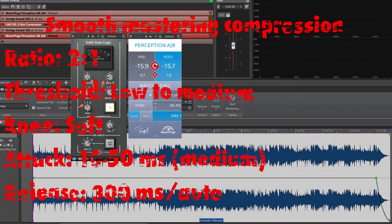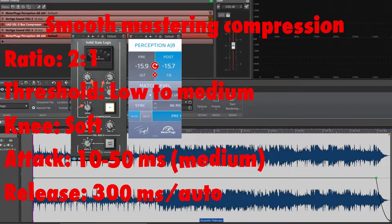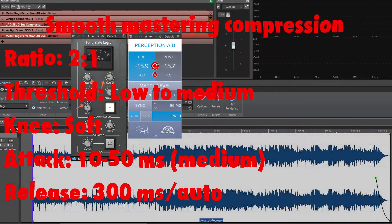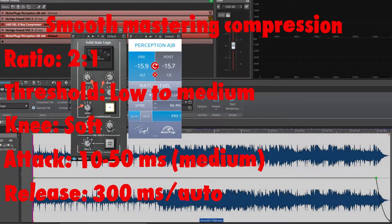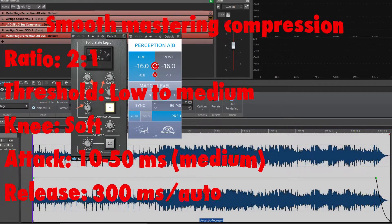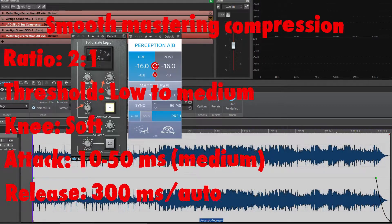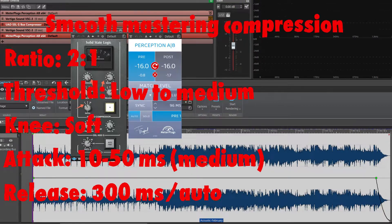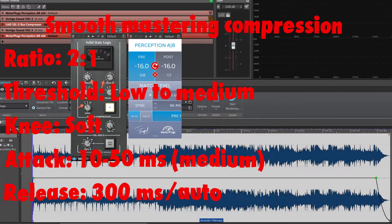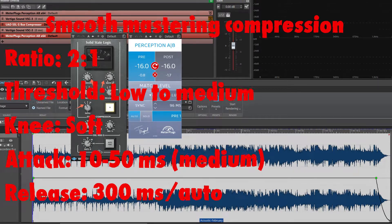Now let's go to the top of the track with this type of compression technique. The smooth mastering compression technique is an adaptation of the basic soft mastering compression. The trick here is to make use of a compressor with a wide knee response. A good example would be a VCA compressor such as the SSL Series G, which has a unique super wide knee on its 2 to 1 ratio.